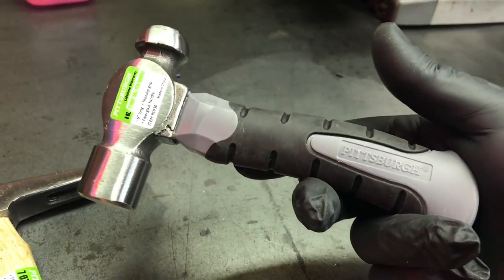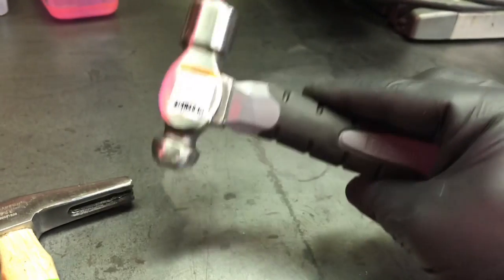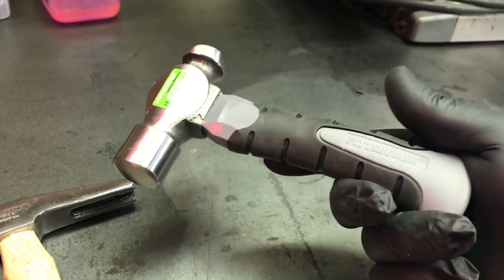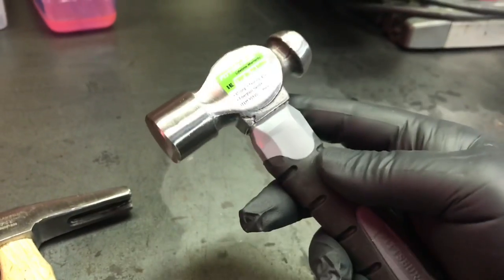I don't really see how you can go wrong, because you're not going to use something like this to just wail on things. You got hammers of all different sizes for that purpose. But a nice little small hammer for $3 — you can't really go wrong.